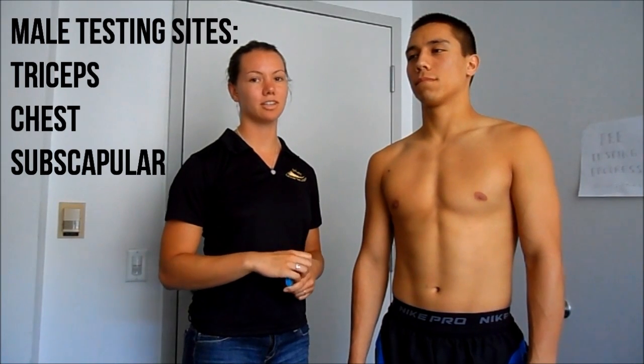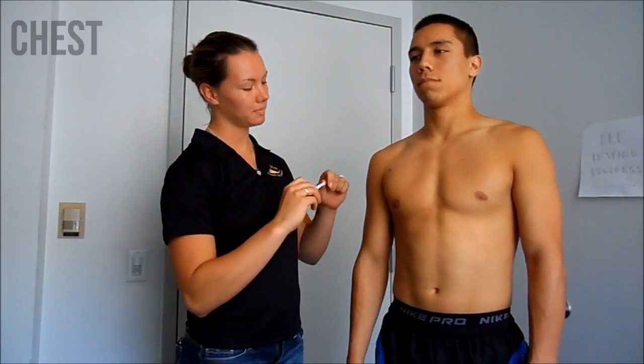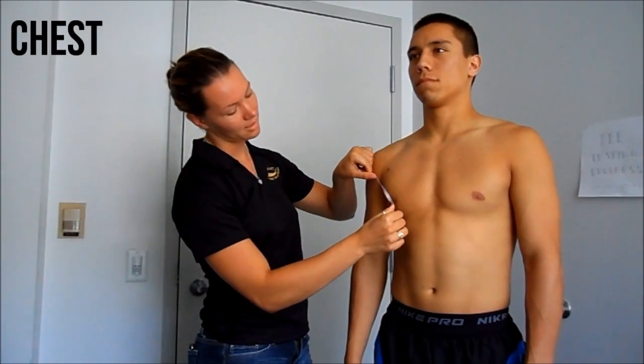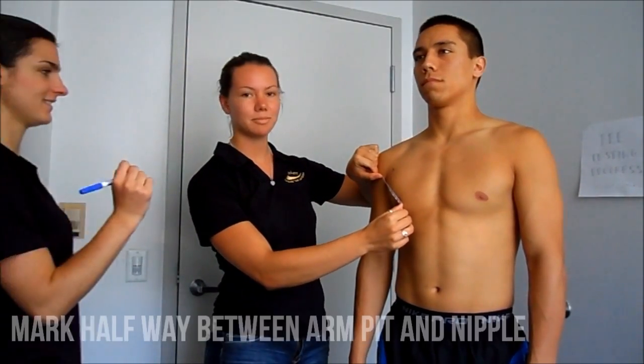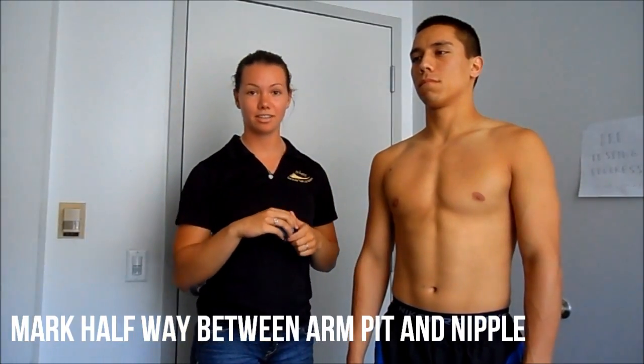The three testing sites for males are tricep, chest, and subscapular. To measure the chest, the test site is halfway between the armpit and the nipple. This is at the 5-millimeter marking. This is a diagonal test, so you can make the marks diagonally.